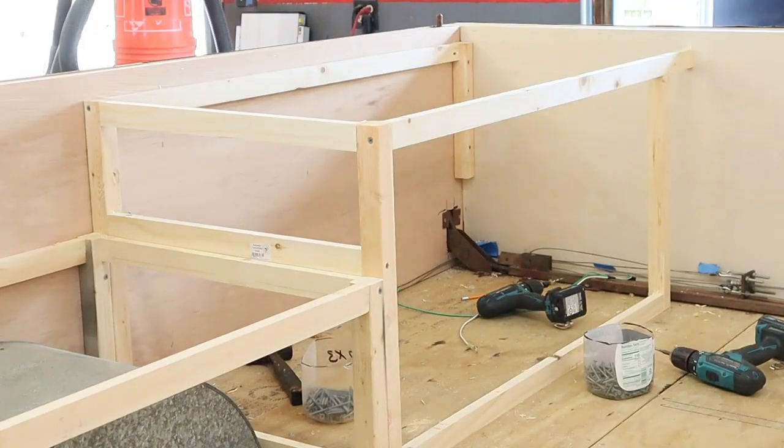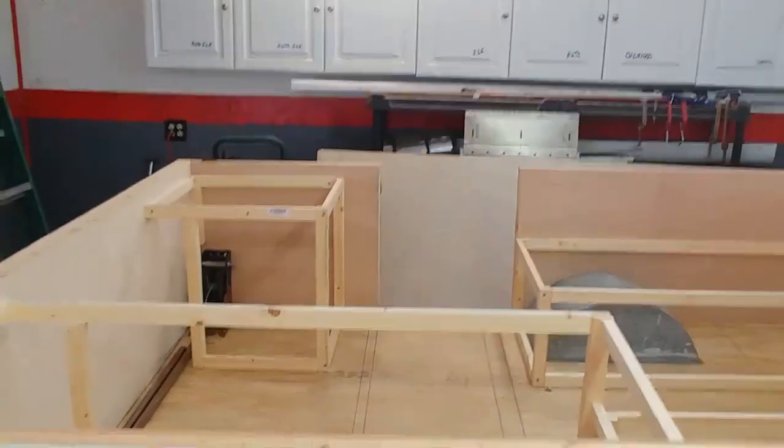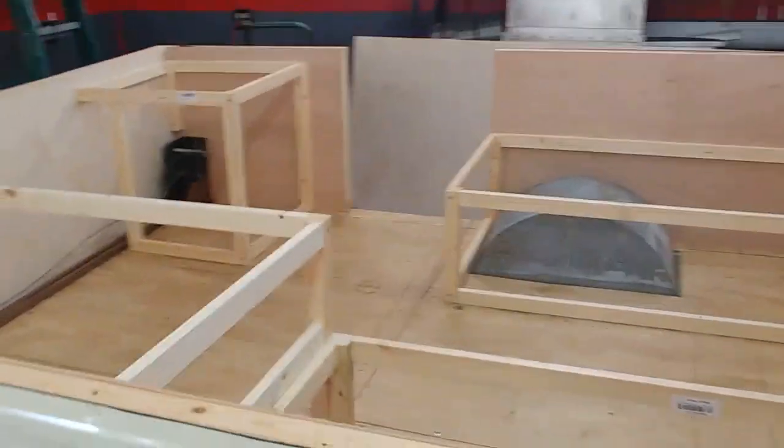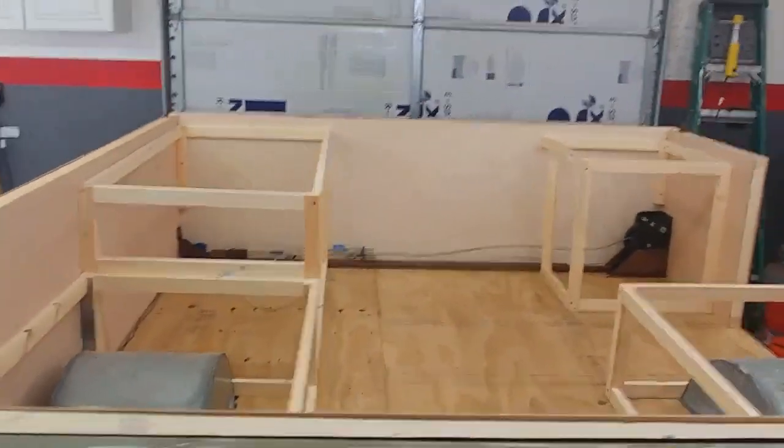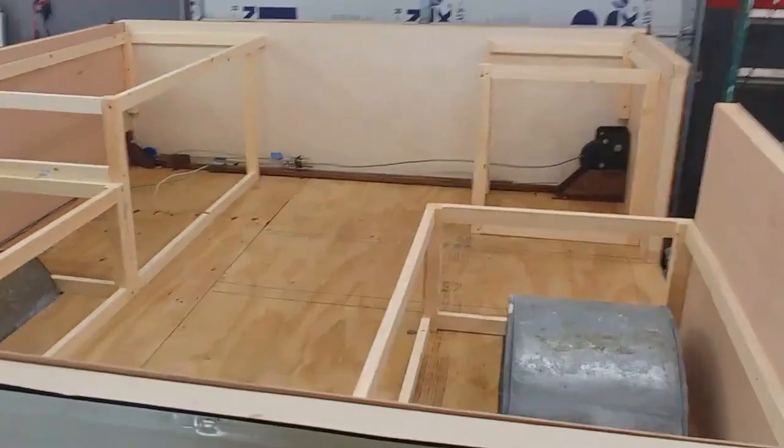One thing I want to warn you about with this framing: you need to drill all of it before you put a screw through it, because it will split. I'm using 1x2s and 2x2s, and these 1x2s will split very quickly.